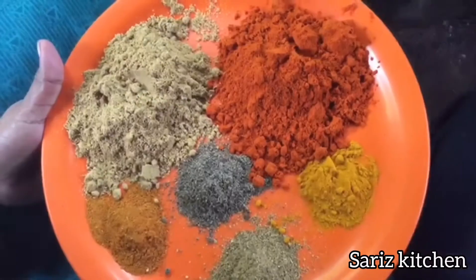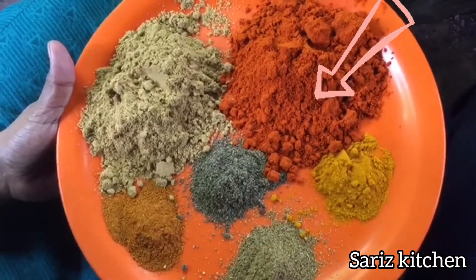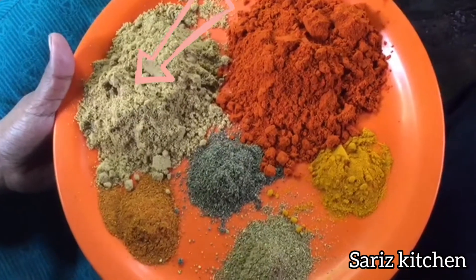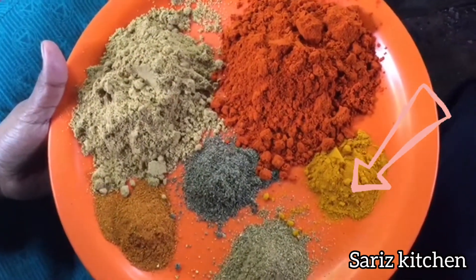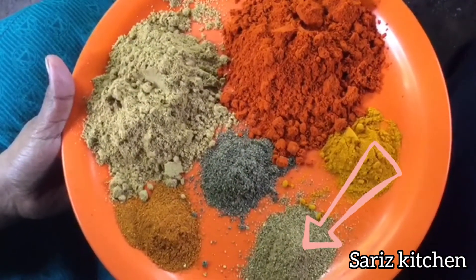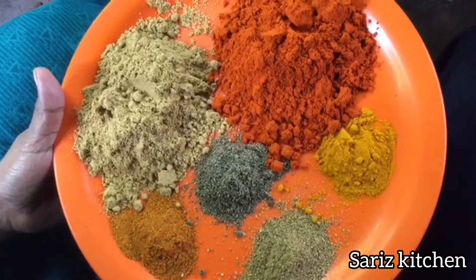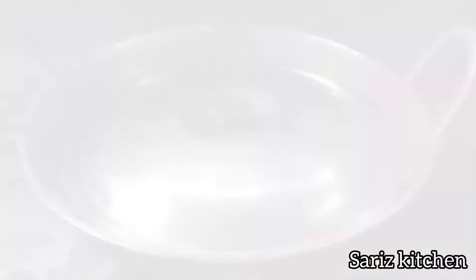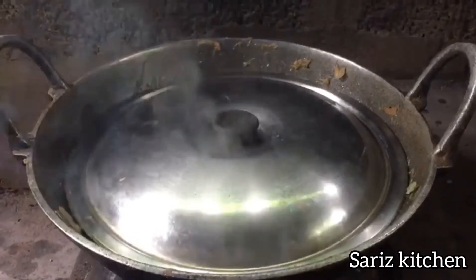Now let's add masala to this as well. Let's add some masala — 1 tbsp to 3 tbsp. 2 tbsp, 1 tsp. This is a special chicken curry.